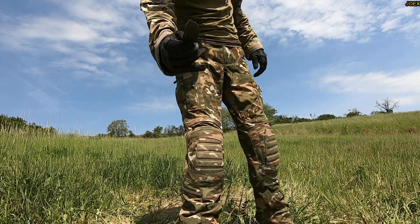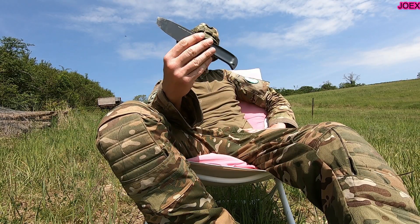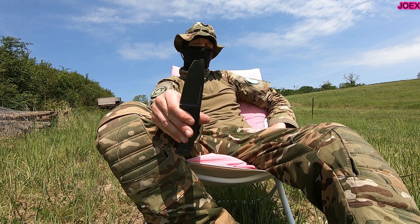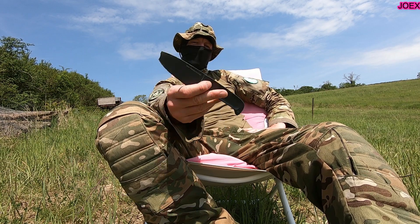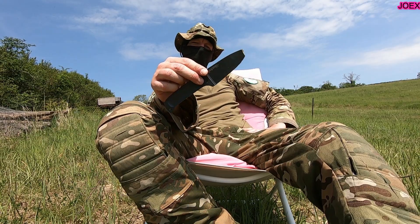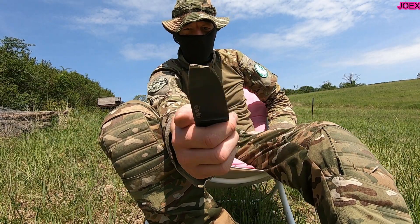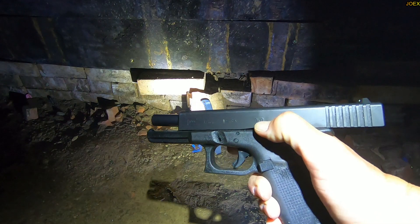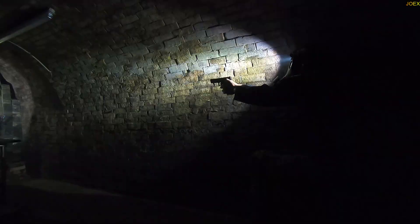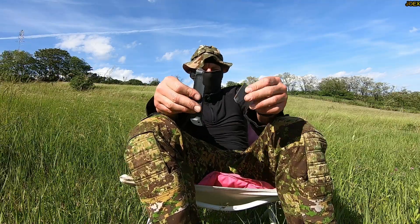It survived. So all in all: very cheap knife, shit handle. Edge retention okay. Tip is shit for penetration — it breaks early — but the knife itself is not breaking. Very weird knife, very very weird, but cool and fucked up in the same way. That's for the Drop Forge Hunter.